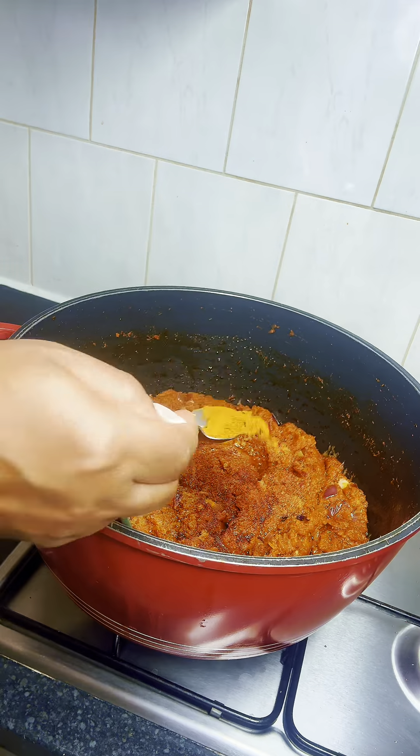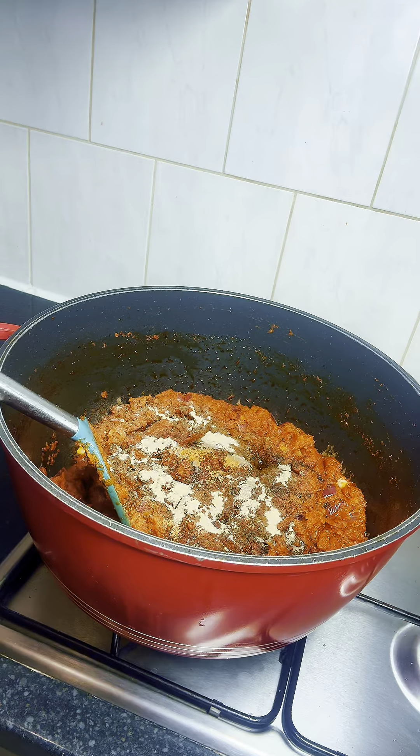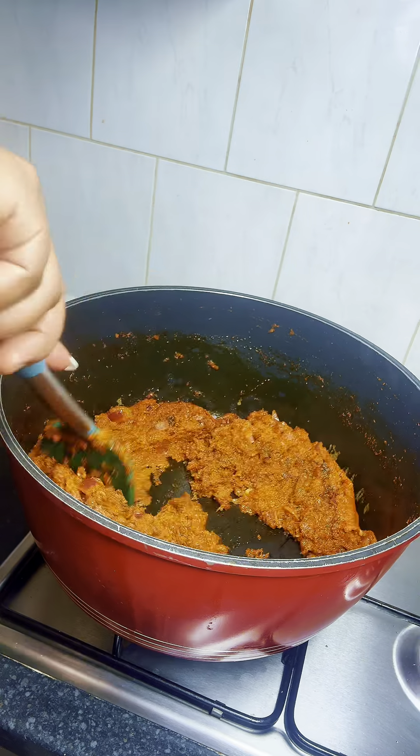After a while of stirring, everything is looking good. So I added some salt, smoked paprika, some curry powder, chicken seasoning, black pepper and white pepper, and I'll continue stirring everything until they're well incorporated.